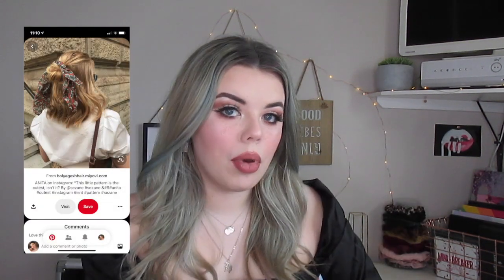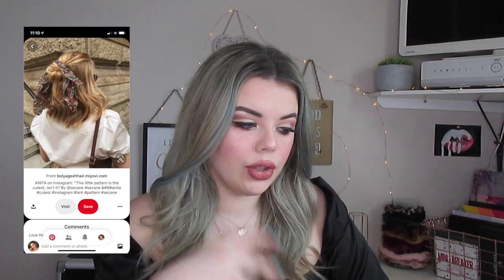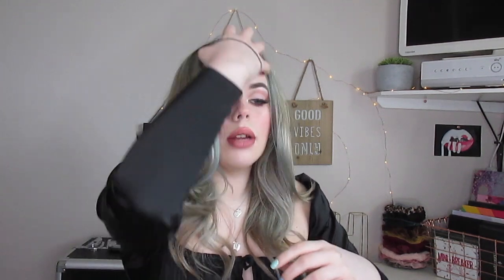Hairstyle number two is very simple — it's literally just a half up half down but using a bandana to tie it. Just take a little hair band and take this section of hair at the top of the crown of my head. I like to bring a couple of bits out from the front because I think it frames my face and looks a bit nicer.